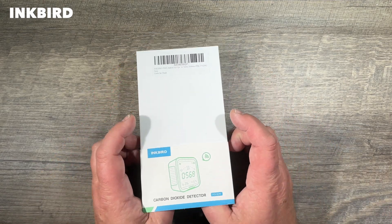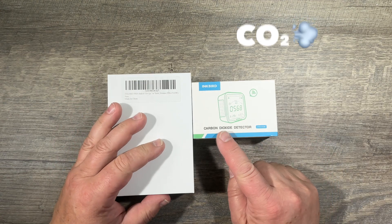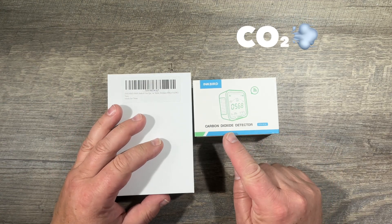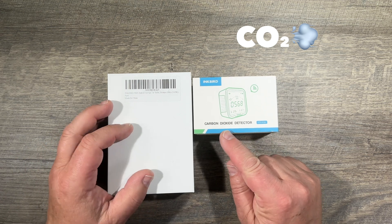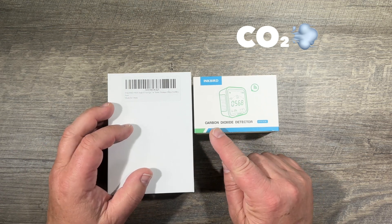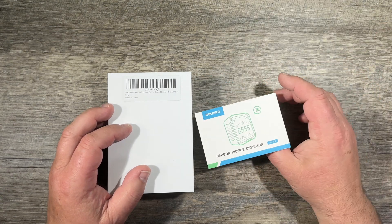This is the Inkbird carbon dioxide detector — so it's carbon dioxide, not carbon monoxide. The carbon monoxide is the thing that kills you; the carbon dioxide is the one that suffocates you.